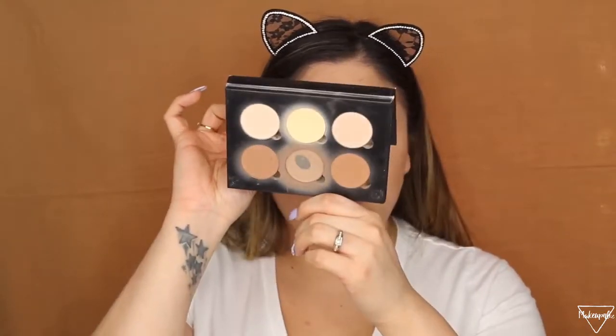For my contour I use the Anastasia contour kit and I use the middle shade. I'm going to be using my Morphe Y11 brush — this tiny guy right here. I just add a tiny bit right here and also on my nose.